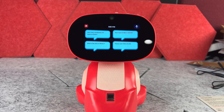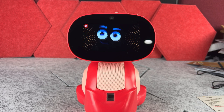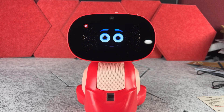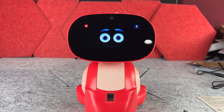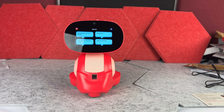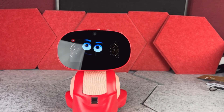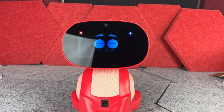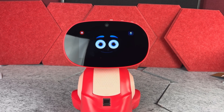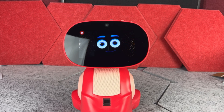For example: 'Hello Miko' — 'I'm going to sleep.' Then: 'Okay buddy, take care, don't miss you.' Another example: 'Hello Miko, I love you.' — 'I love you too.' So sometimes it can be very sweet, and it is definitely a very friendly toy.